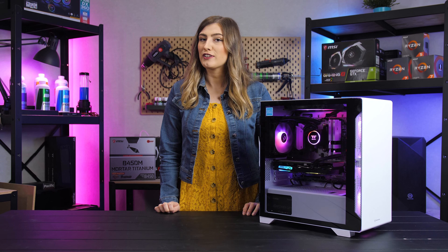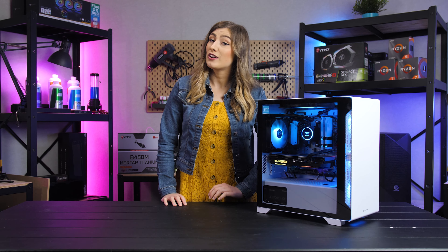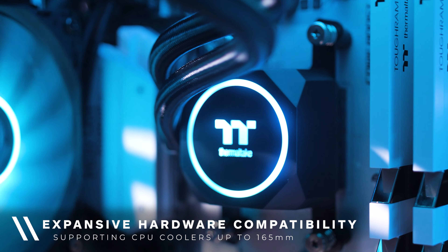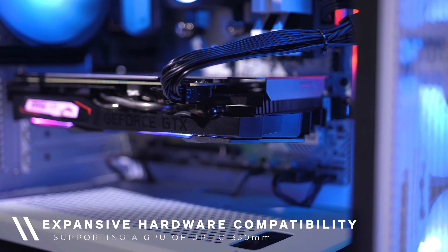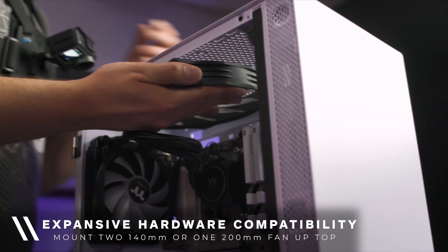This case is incredibly easy to run all sorts of different configurations inside. Whether you want to build with a fancy AIO or just run your standard stock air cooler, you can run a CPU cooler with a max height of 165 millimeters and a graphics card up to 313 millimeters in length.